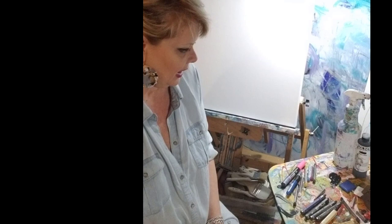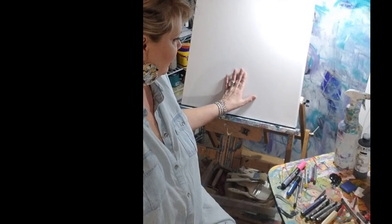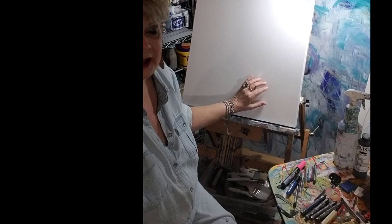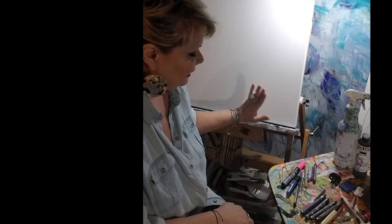As we went over with the supplies, I have a table of the different mark-making tools that I use to get the canvas started. I thought I would just come over to the canvas. This is a good one-and-a-half-inch gallery wrap canvas. I haven't put any gesso, I haven't done anything on it — I like the rawness of the canvas. There are a lot of gessos you can put on to make it smoother, and there are times when I will use gesso when using certain tools to get started.